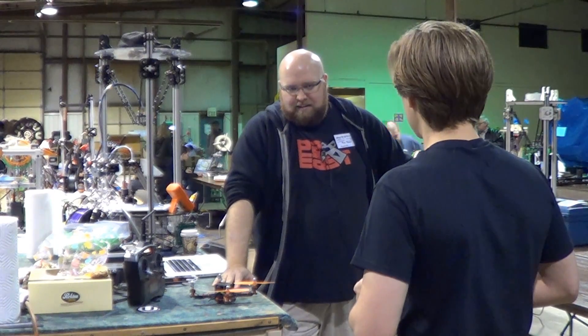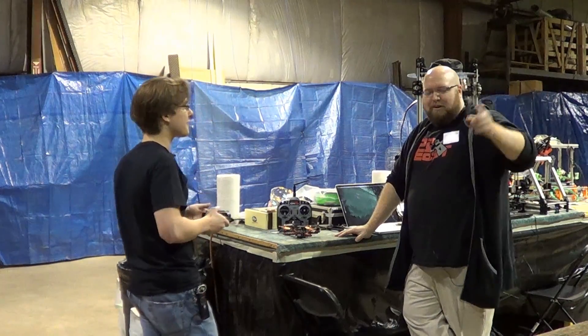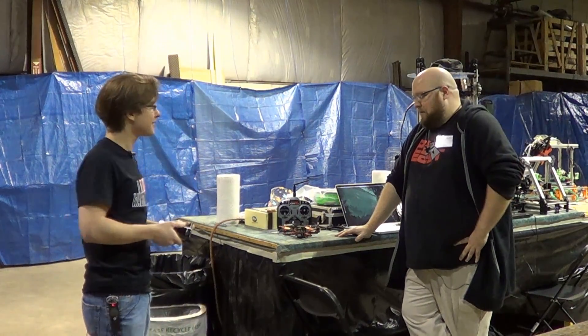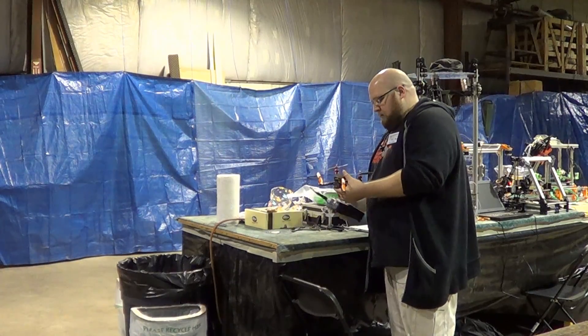Would you be able to demo it for us? Yeah, sure — not right here though. We want to go over to that area. Let's do it!